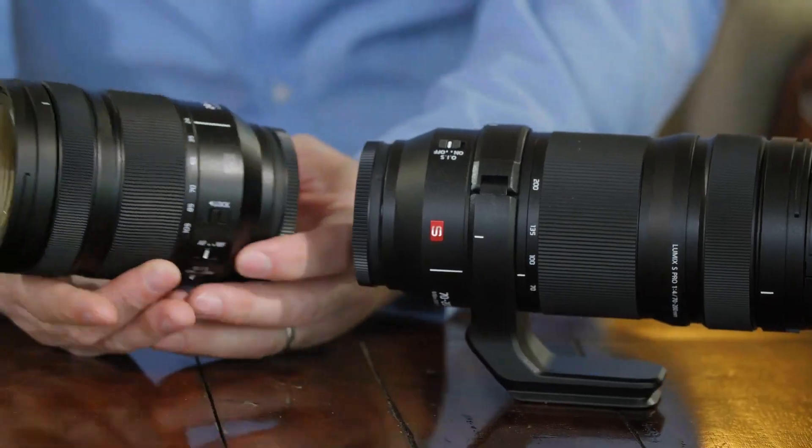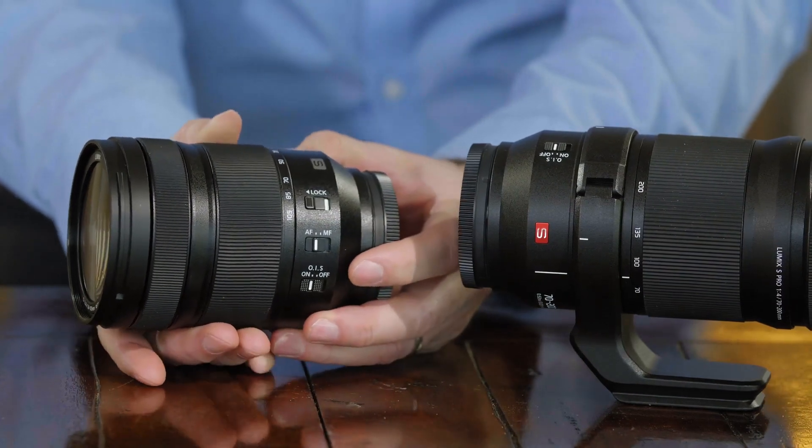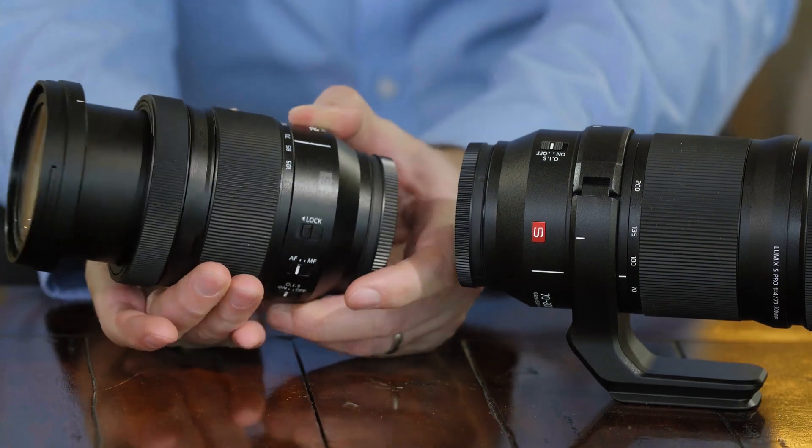Second, when we look at the side of the lens, you'll see that there's a lock switch on this optic. When the lock is in, you can't zoom the lens. When it's unlocked, the lens can move freely.